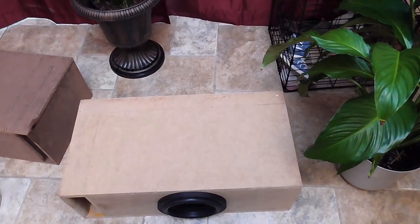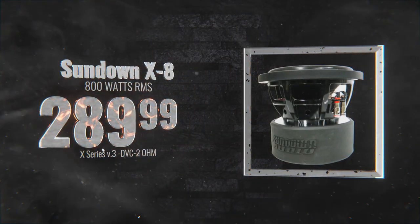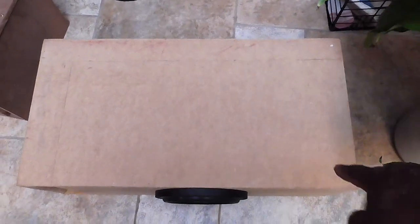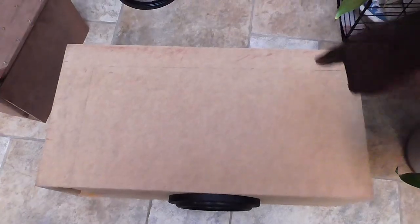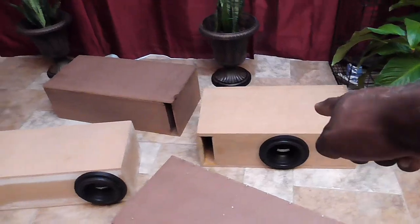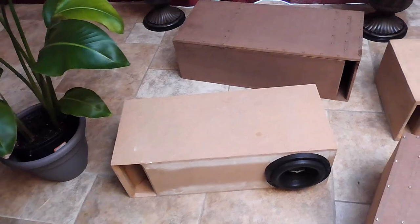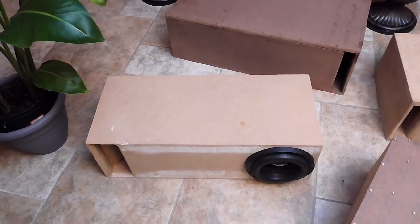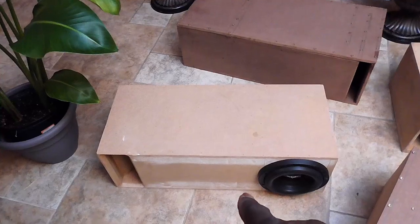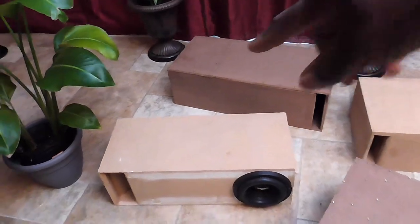This enclosure is one cubic foot internally after displacement, and right now it's housing the X8 from Sundown Audio. The schematics on top show the L-port — this is the loading chamber and it breathes into this port right here, tuned roughly to 32 Hz. This enclosure right here is a transmission line — a T-line. This is going to give you your flattest response, not your loudest response. Don't get this confused with what the fourth order does.